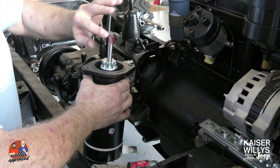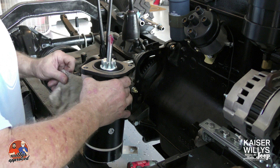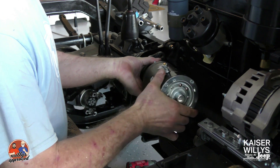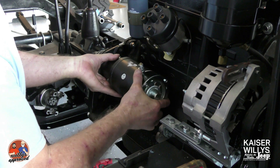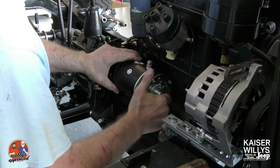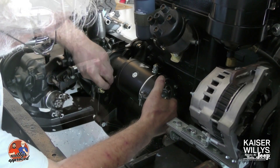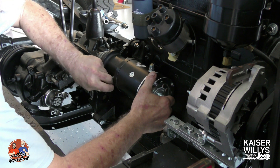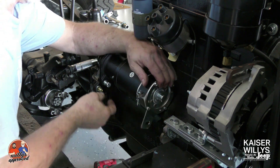I do want to talk about a couple things. This flywheel on the CJ2A has a 97-tooth ring gear. These ring gears are cut so that they can use a Bendix with either 9 or 10 teeth. This is a 12-volt starter — we will be using a 12-volt system, as you can see with our alternator.